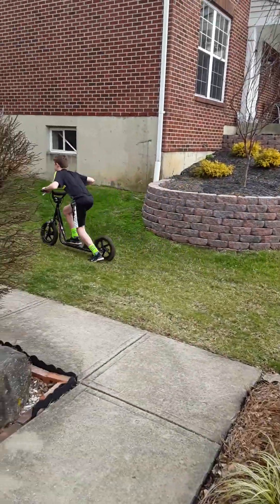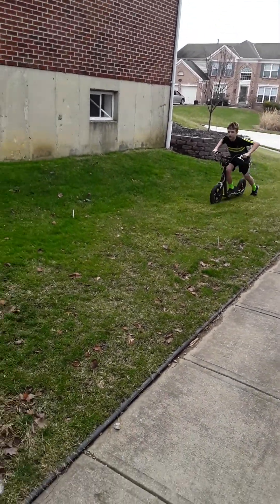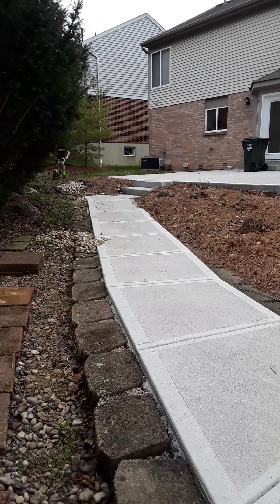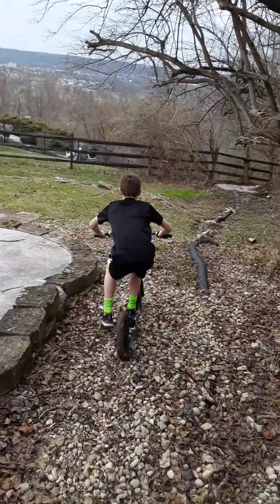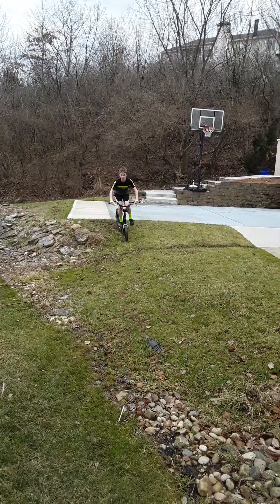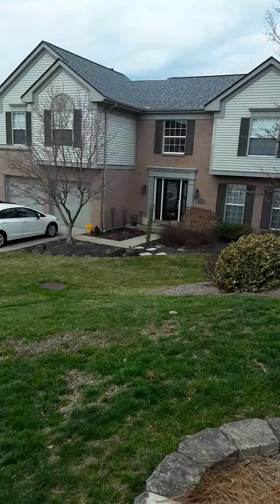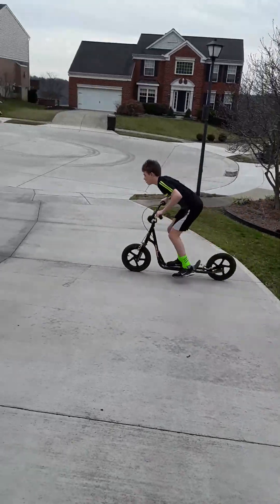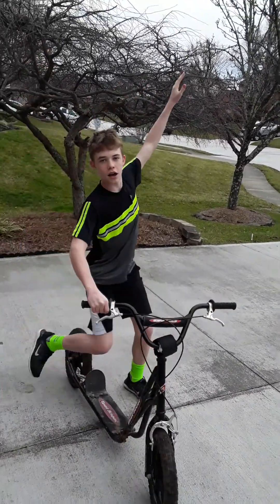Banking turn — beautifully done. Here we go, banking on a turn. Go fast, go, go, go! He's flying. And that's the course complete.